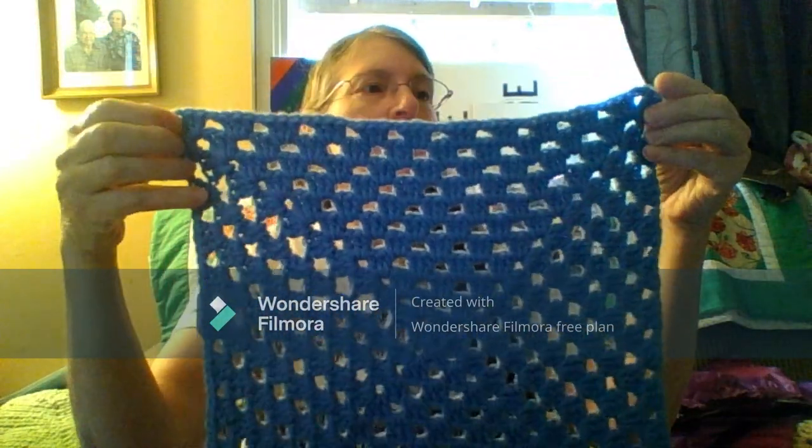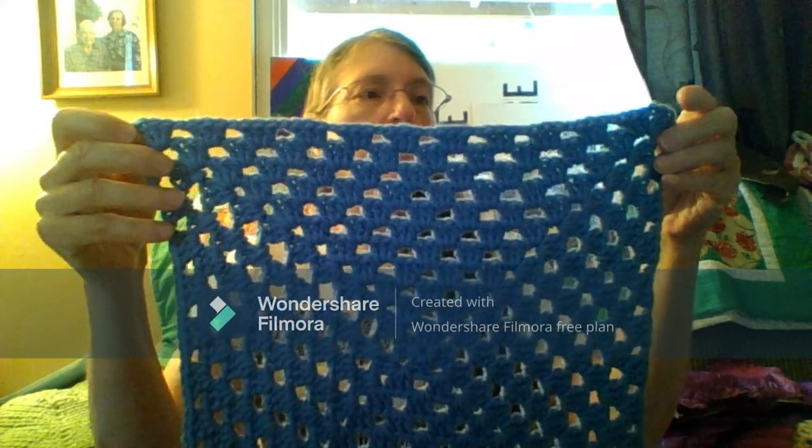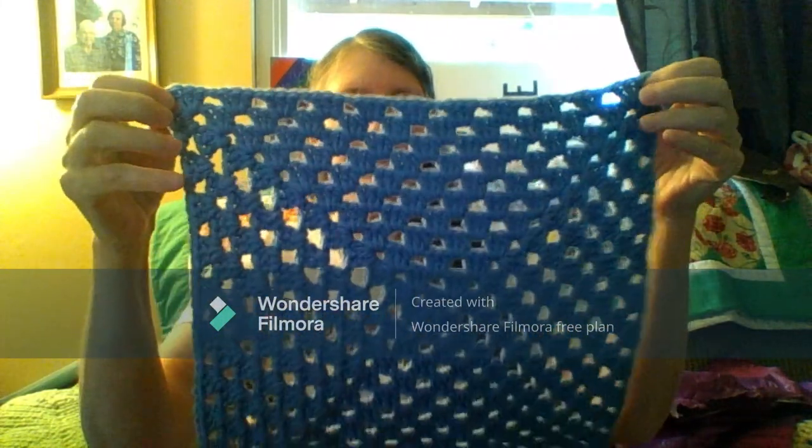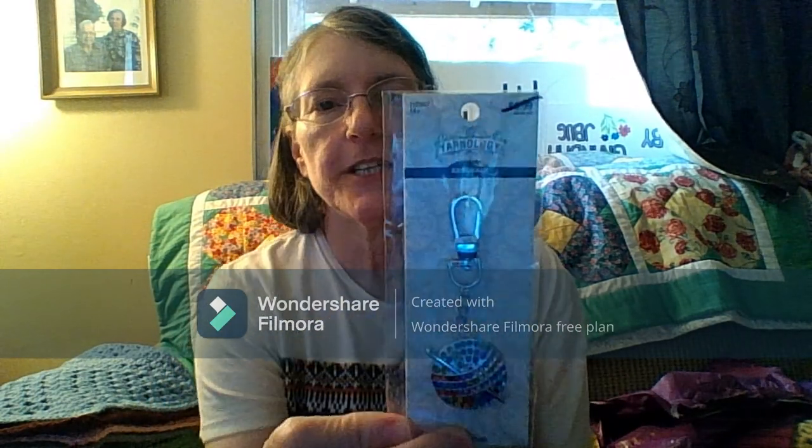Let me show you a square first. One of my favorite colors — blue. I just love this color, the light blue. And along with that, she gave me a keychain with a crochet hook on it.